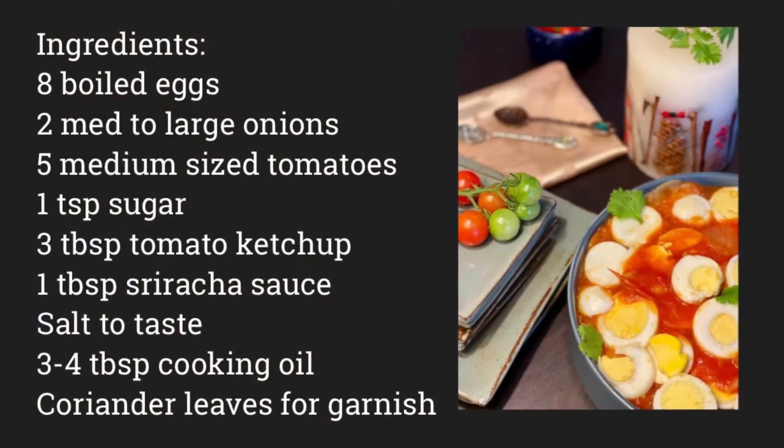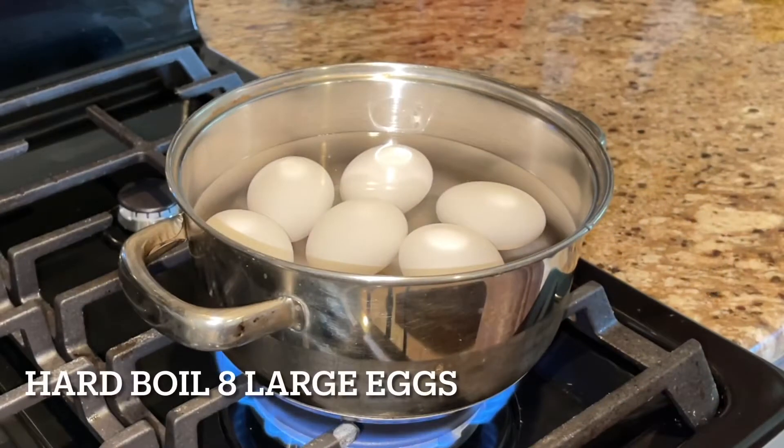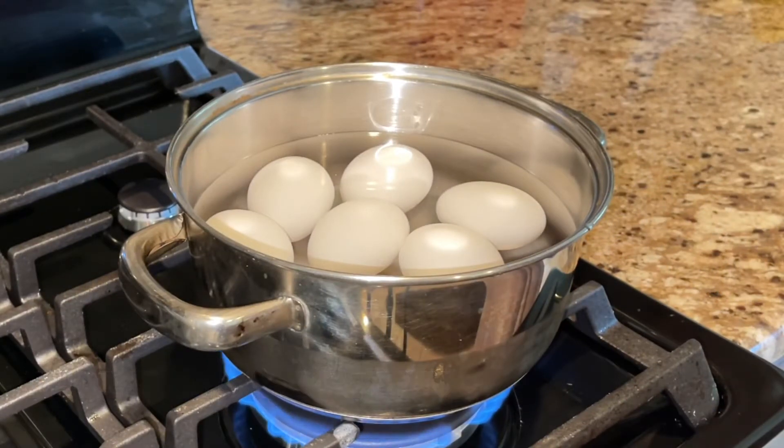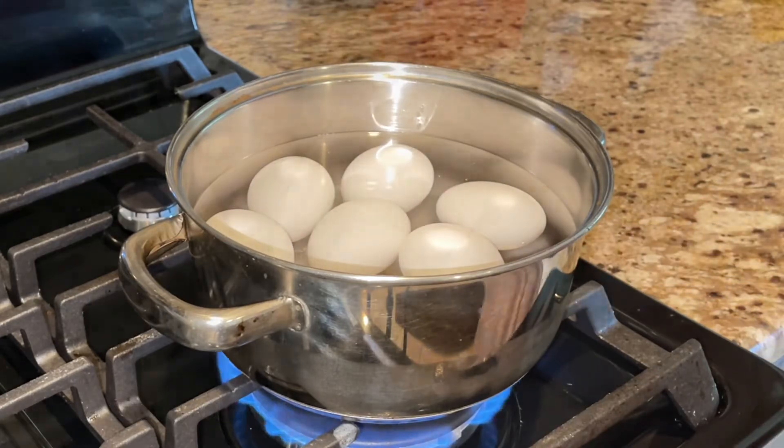Here comes the list of ingredients that you require for this recipe. I am beginning by boiling the eggs. You can see there are eight large eggs that I've taken. I'm adding a pinch of salt so that the eggs don't crack while boiling.